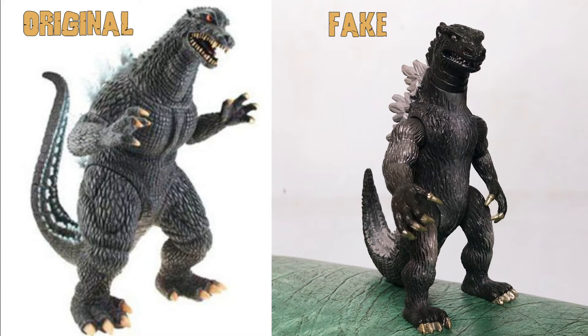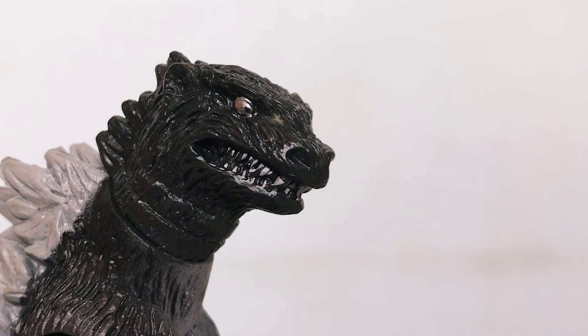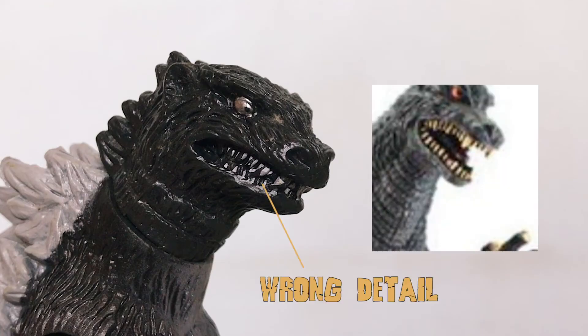If you zoom in on the face, you can clearly see that there are differences between this and the original. The eye has a wrong color, and the mouth on this figure is closed, unlike the original which is open and looks scary.